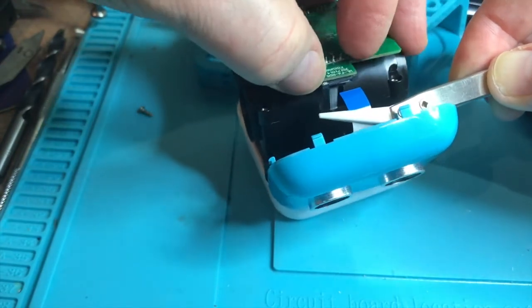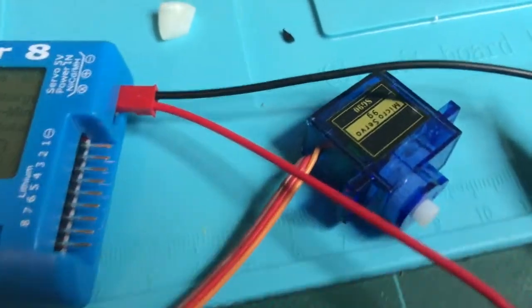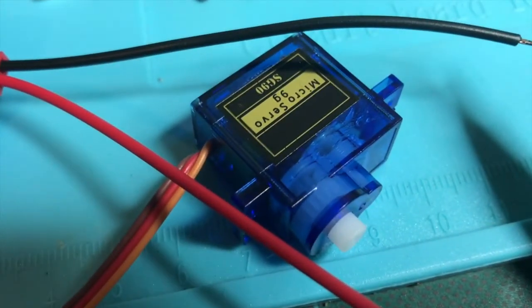In the next video I'll be replacing Quby's right leg servo with a commonly available servo after testing it on my cell meter 8. Hope you liked the video — please subscribe to the channel and check out my other videos. Thanks for watching, bye!